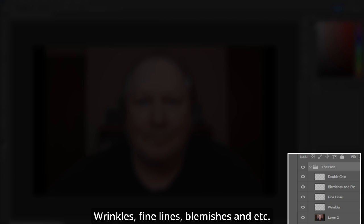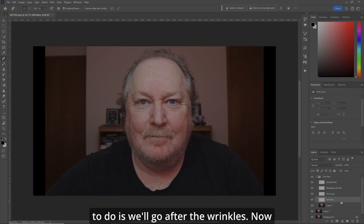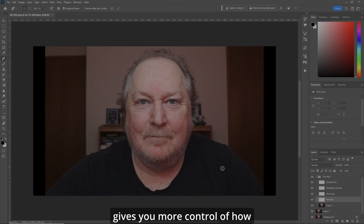Wrinkles, fine lines, blemishes, et cetera, and the old double chin. So the first thing we're going to do is go after the wrinkles. We'll grab our remove tool — here are my settings. The size doesn't matter because you're changing it constantly anyway. I want it to sample all layers, but I unchecked 'remove after each stroke.' You don't have to hit the check mark here, and it gives you more control of how many things you want to remove. Just use your Enter key.